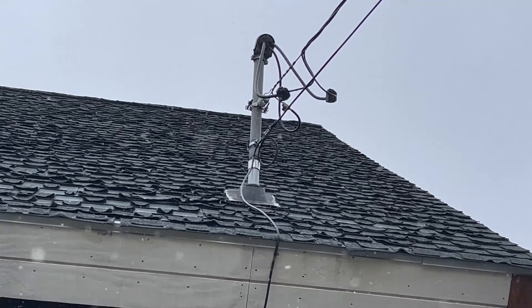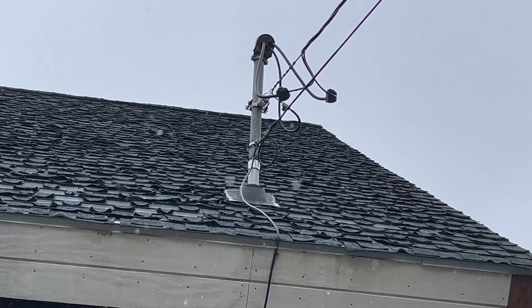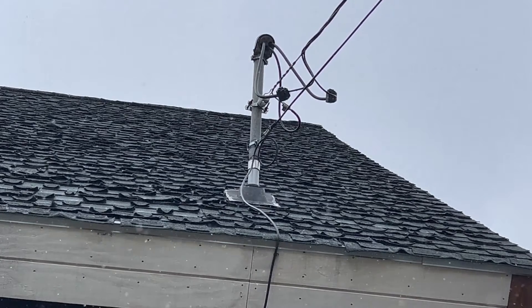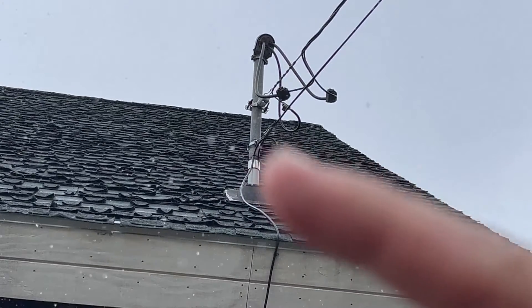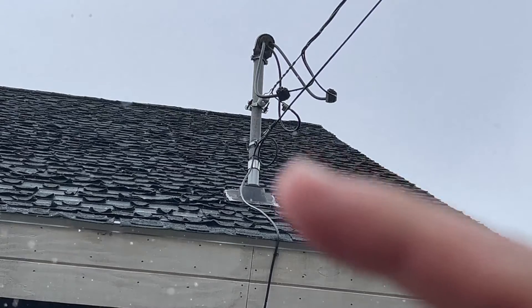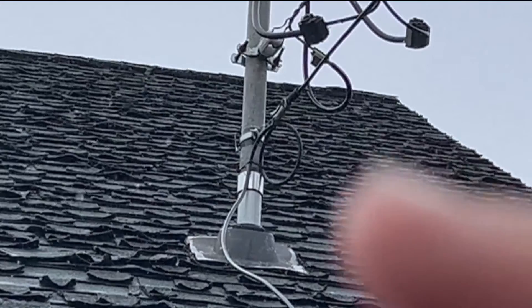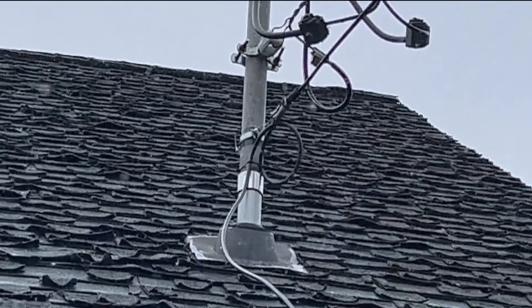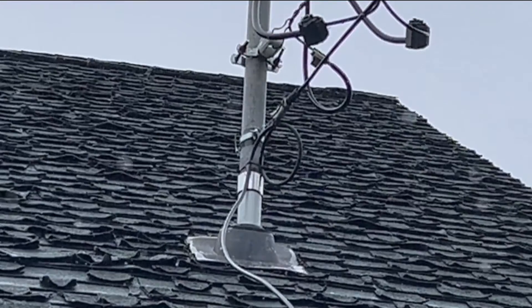Now we're doing a close-up view on that mast for this overhead service. If you look over here where my finger is, you can see something that's nice and shiny — and that's a coupling. That's actually a violation of the National Electrical Code. Let's go into our codebook and check out what that violation is.